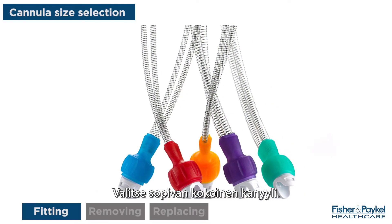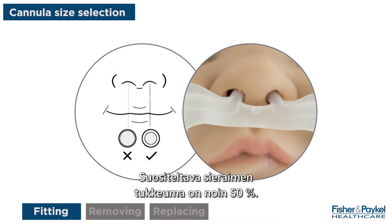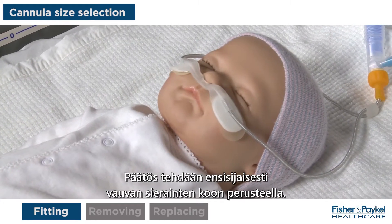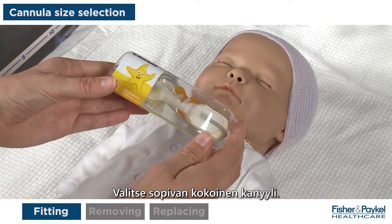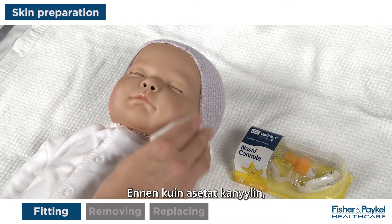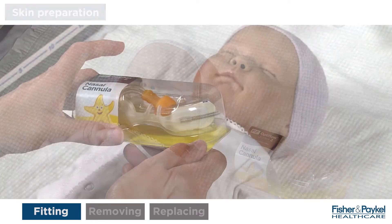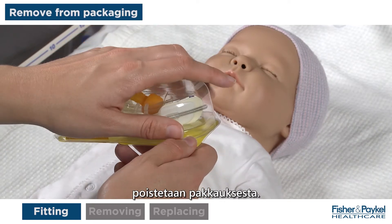Select the appropriate cannula size. Recommended nare occlusion is approximately 50%. Patient weight should only be used as a guide — the infant's nare should be the primary consideration. Choose the appropriate cannula size; in this case, the patient is a medium. Before application of the cannula, follow your hospital protocol for skin preparation.